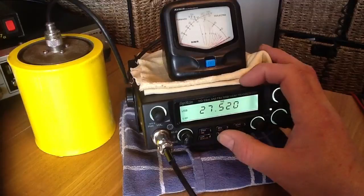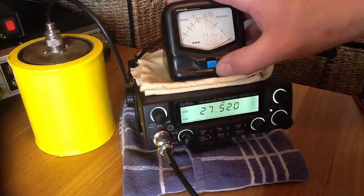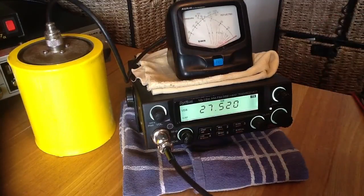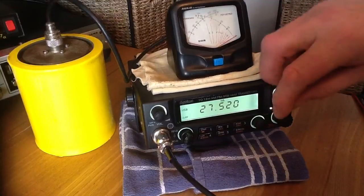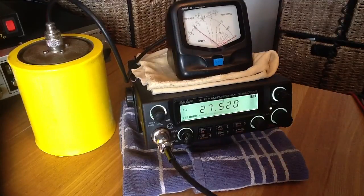Upper sideband — let's put this down to minimum, low power on the meter. 1, 2, 3 — that's normal talking voice. Let's stick this up to 50 watts. Normal talking voice: 1, 2, 3, audio, audio, audio, audio — that's on the 50 watts setting.